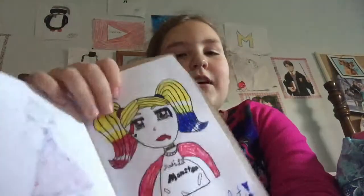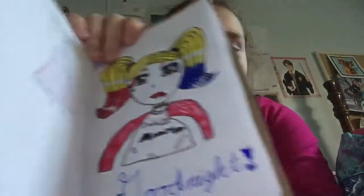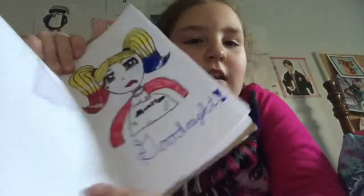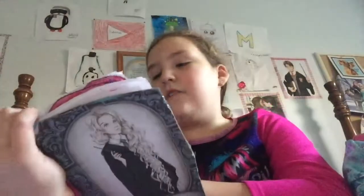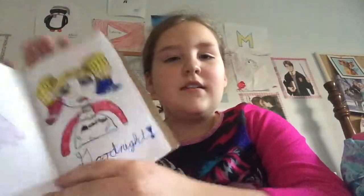I drew Harley Quinn with the same eyes as Ariel and Elsa, and it says 'Goodnight' on it. I've never watched Suicide Squad and I don't think my parents will ever let me watch it, but I've seen pictures of her and I think she looks pretty cool. She has some tears in the shirt.